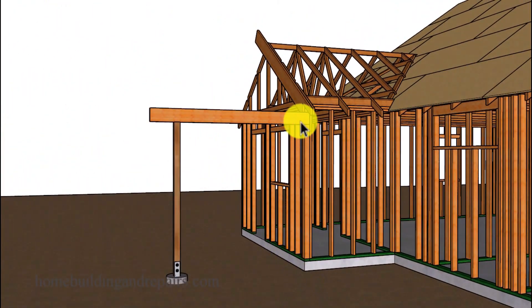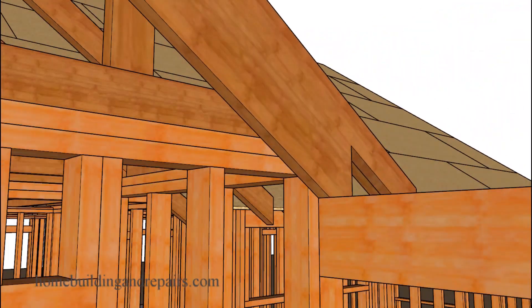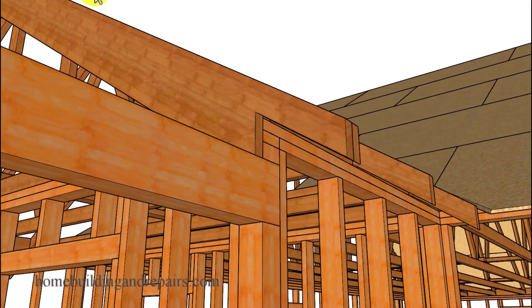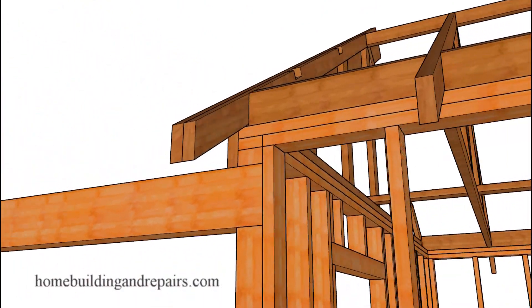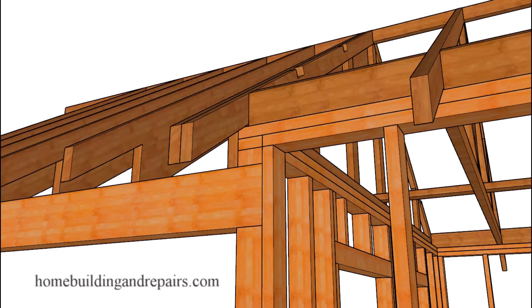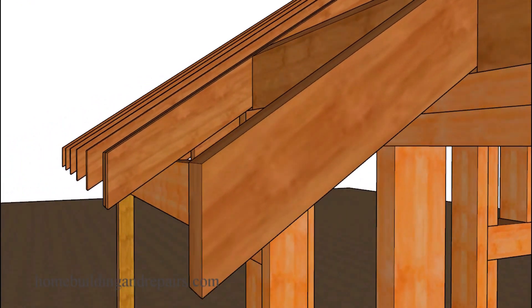Headroom clearance is going to be a problem if you have eight-foot walls on the inside of the house. If that's going to be the case, you might need to install 4x8s or 6x6s for your roof rafters, or even roof trusses, or modify the design of the porch to create something that will be accepted by your local building department. I realize I made this sound a little easier than it's going to be on some projects.